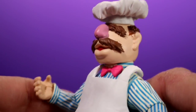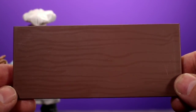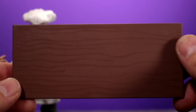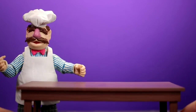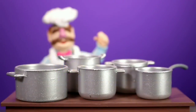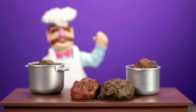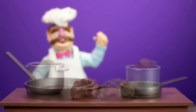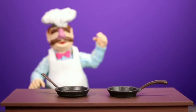Aside from the minor paint imperfection on the face, I'm pretty happy with the sculpt and paint overall. This figure comes with an insane amount of accessories, so let's run through them quickly. Starting off with the table — nothing really special, it's flat with four legs. Then we get into all the other crazy stuff. There are five different pots, each a different size, plus brown pieces that appear to be burnt food or food overflowing from the pots.